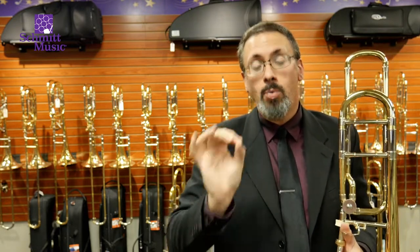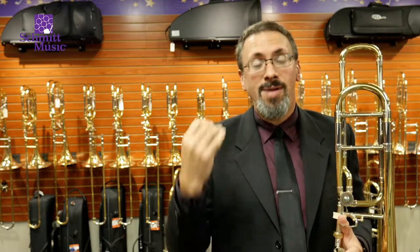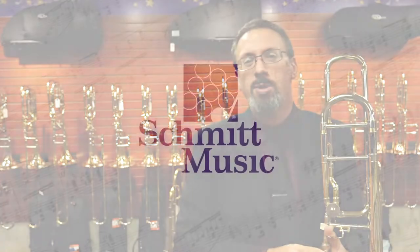So if you have questions, if you are wondering if it is time for you to move into that next instrument, we invite you to talk to us here at Schmidt Music. We would love to chat with you, figure out what the best option might be, go through some of the options that we have in our store, any one of our locations, and see what the best direction would be for you. Thanks for watching. We look forward to seeing you soon.